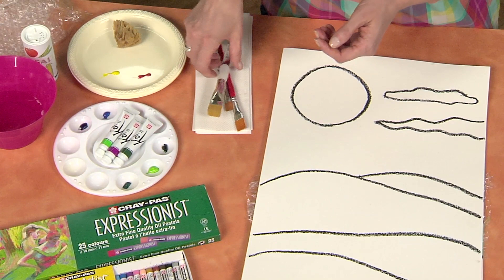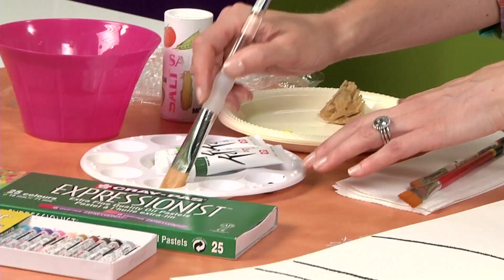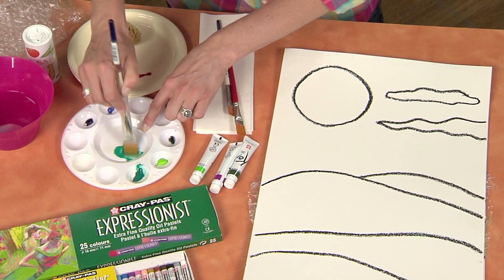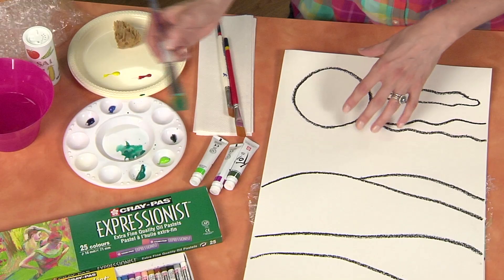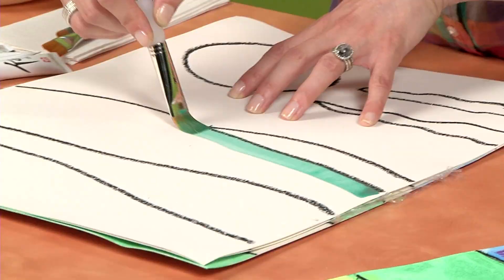I've gone ahead and put some colors out on my palette and then I'm just going to grab a paintbrush to wet my watercolors. I'm using tubes so that all of the color is super brilliant, because in tube watercolors the pigment is more concentrated so it gives you a really brilliant effect on the paper.